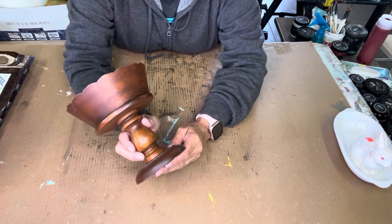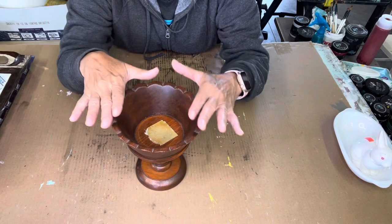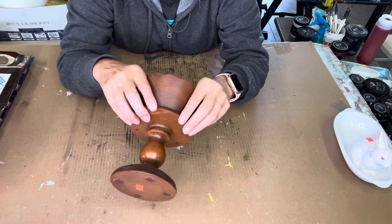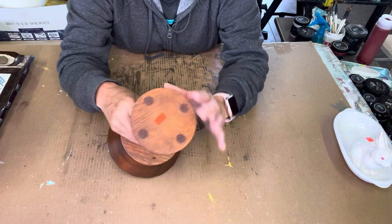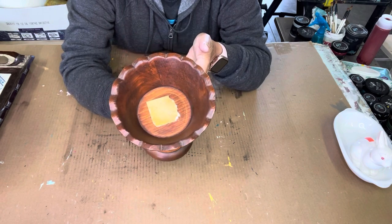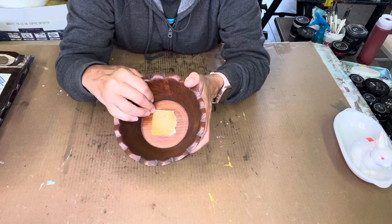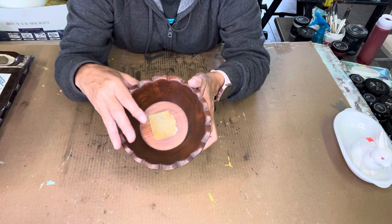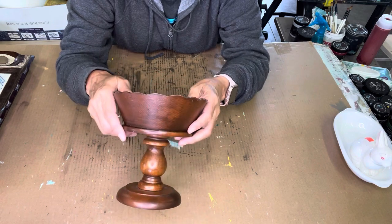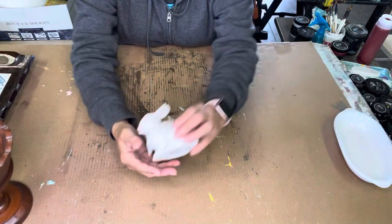Here is a wood planter on a pedestal. I remember these — they used to put fruit in them or set them on the table with plastic fruit. This was 97 cents. It has felt on the bottoms and a really nice dark wood color. It does have a floral foam pad in here that I'll try to remove. Then I'm going to paint this and make it look like something else.